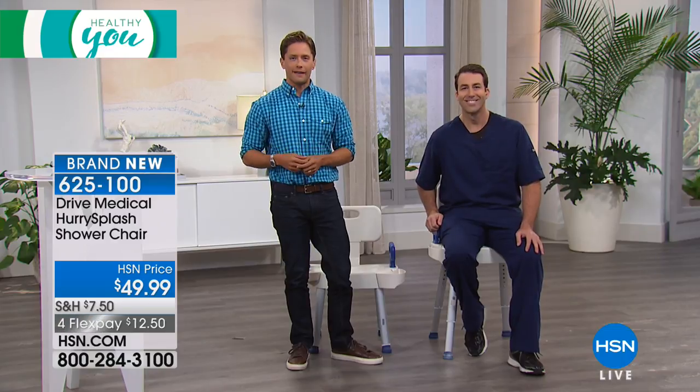Shop for it while it is available. Coming up next — our number one top-selling mobility device, our Rollator transport chair, is back in stock at the lowest price ever. More Healthy You following this.